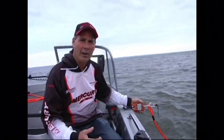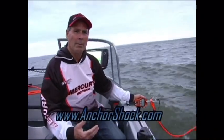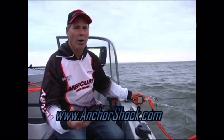Hi, I'm Don Golden with On The Water Adventure. Today we're going to do a little demo with our anchor shock. What we're going to try and show you is the amount of reduced pull on the anchor rope when you're in windy or rough conditions.